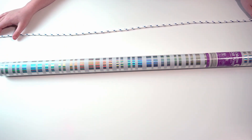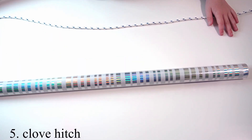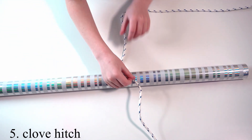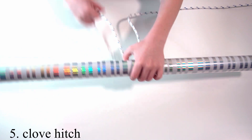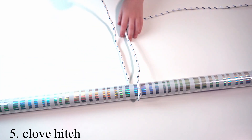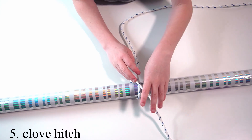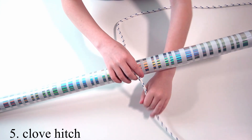Let's jump right into it. The first step of doing this knot is to put it over your object and then thread it under your object. Then you need to put your working end over the rope and then thread it under.